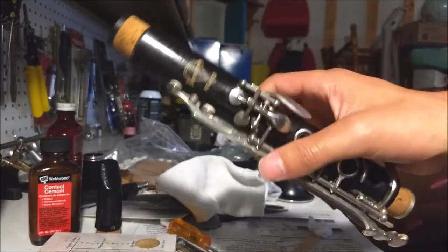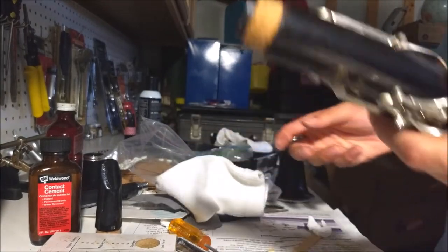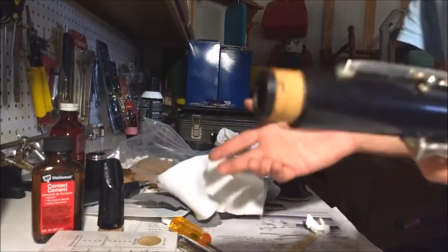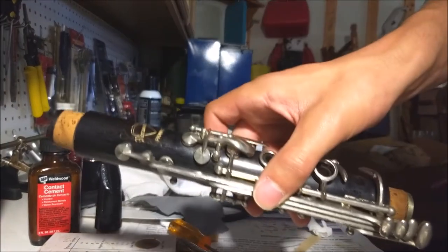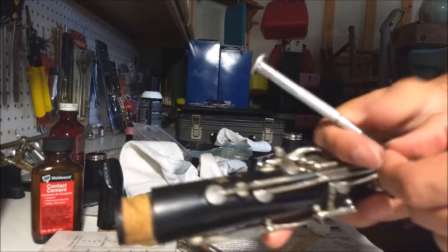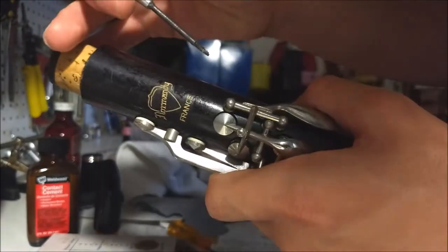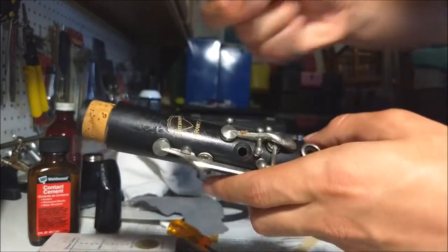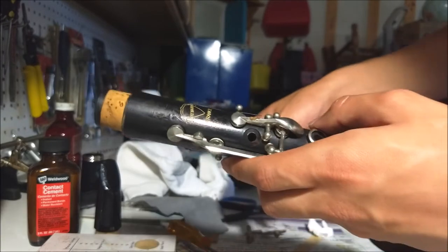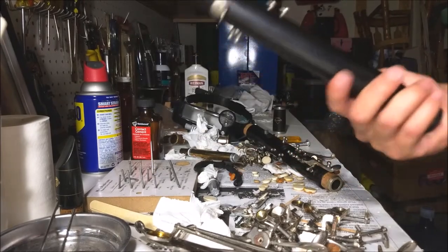We check out the corks, and they actually look just fine, so I'm not going to mess with them. Unless I'm doing it for a client, sometimes I won't replace the cork if it's fine — it's a waste of time taking them off and spending the hour it takes to put them back on. So what we're going to do now is take the same part and straight up take it apart. You just take your screwdriver, find a screw, and unscrew it, then take it off. We're going to do this for every single key — unscrew the screw and take it off. We've taken off the keys.